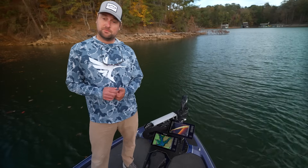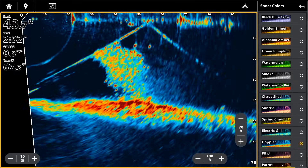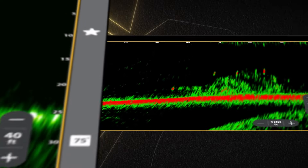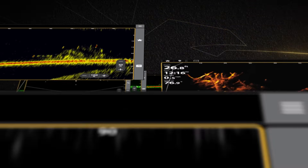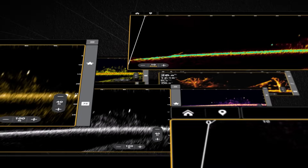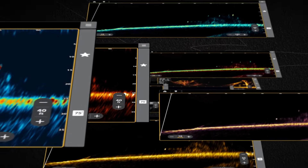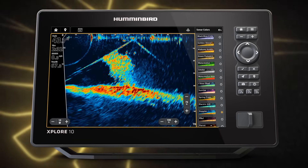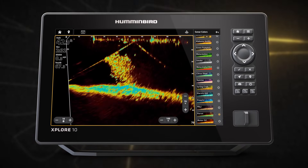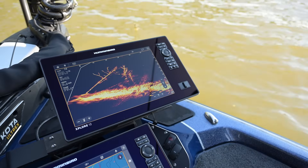Something else cool that we have for MegaLive 2 is we've totally redone our color palettes. We have 15 new palettes — everyone has their preferences. Some of the palettes are good for tracking bait, some of them are good for seeing structure, and some of them are good balances of both. A lot of it's kind of your personal choice. I personally like Doppler Parrot and the Alabama Amber it comes with. I'm sure you guys will find the ones you like too.